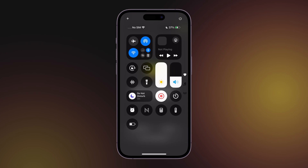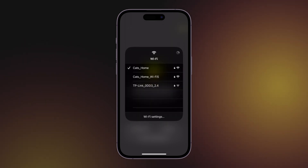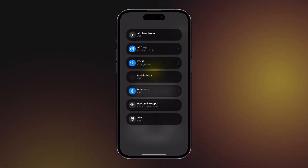If there are no available devices, check if you are connected to the same Wi-Fi network in the control center, and then go back to the app and tap the Refresh button.